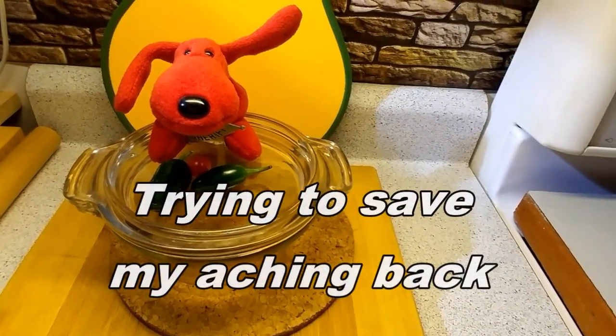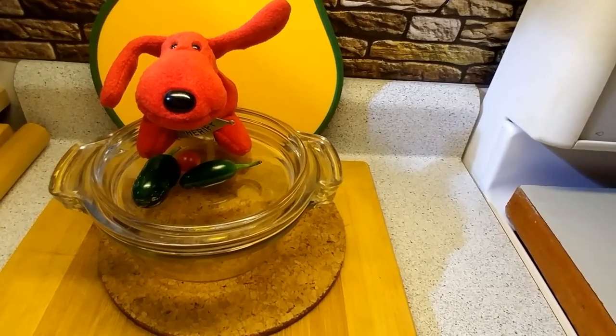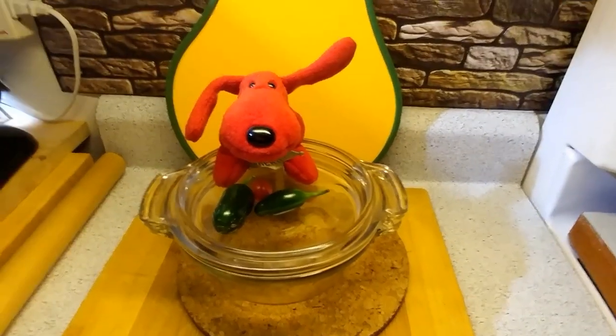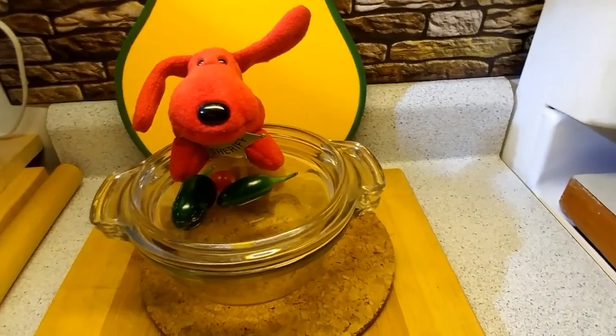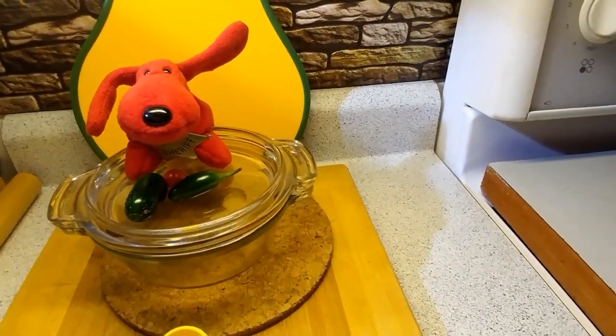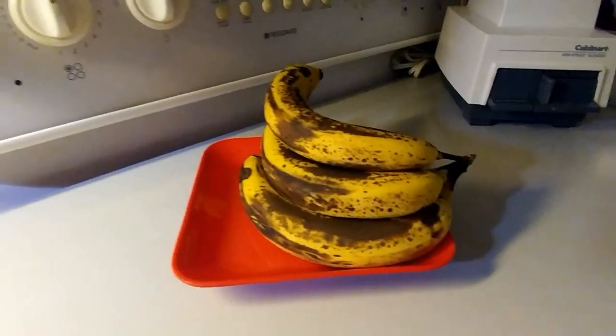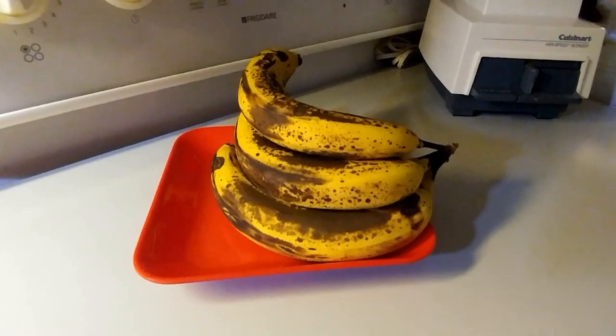The noodles I checked on this morning — they've absorbed the rest of the liquids, which I knew they would do eventually. So dinners are made because I'm going to eat the same thing probably for the next few days. And Clifford, guess what? We're going to have us some banana cake because I'm going to make that today.